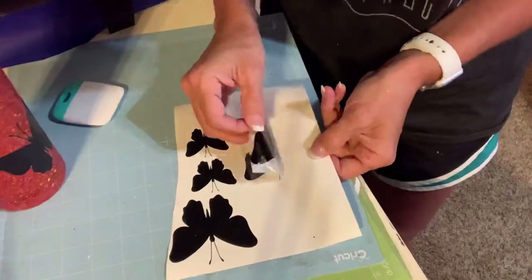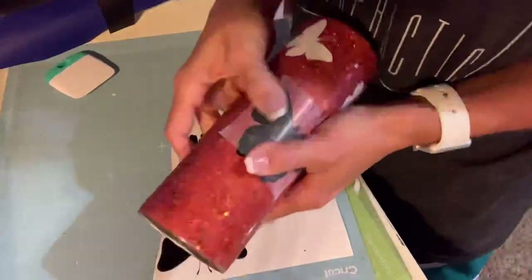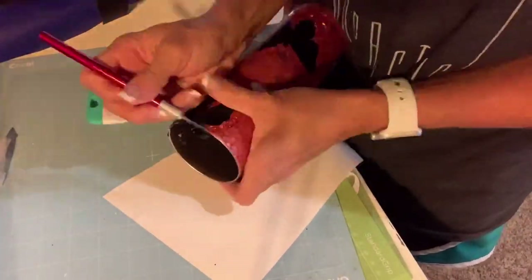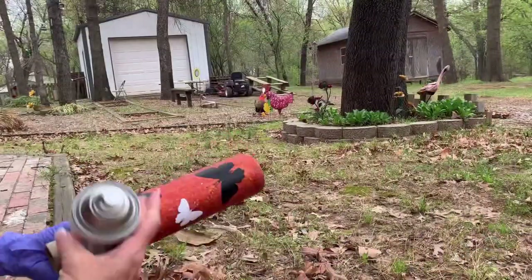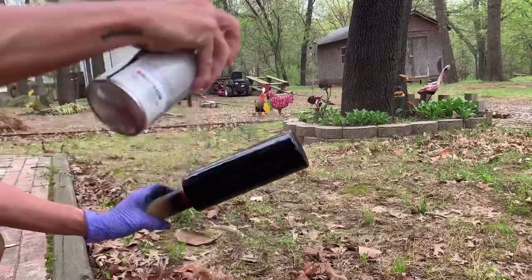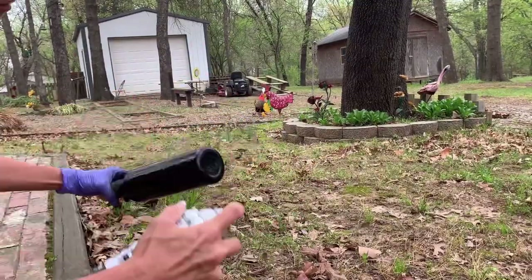While working on this tumbler, I was thinking how fun it would be to use this exact same technique to create a jack-o'-lantern or pumpkin peekaboo in the fall. Here I'm just completely covering the whole entire cup — right over the vinyl — with Rust-Oleum two-times black semi-gloss finish.